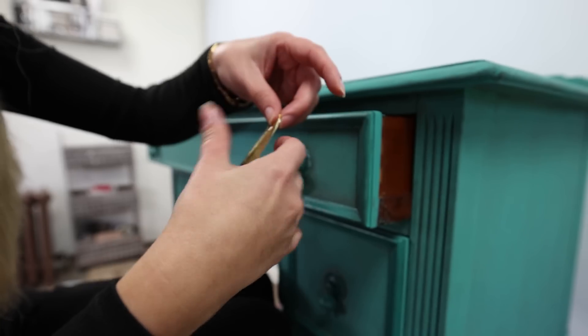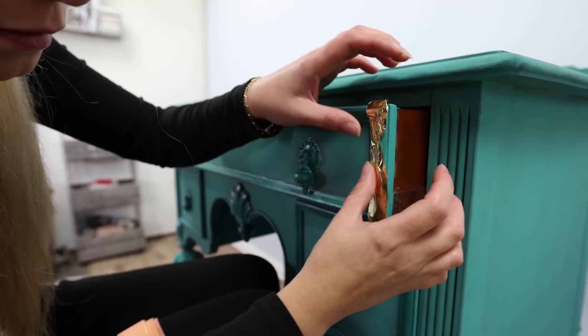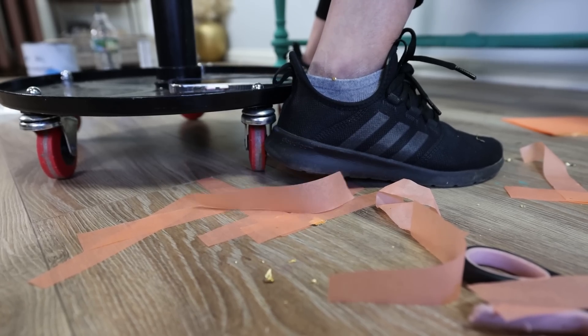Once my wash was completely dry, I returned back to my piece. But to be honest, I had such a rough day — not a good day. So I did what I always do when I'm stressed out and started adding gold everywhere. Give me that gold! Gold is my relief of stress, if that makes any sense.